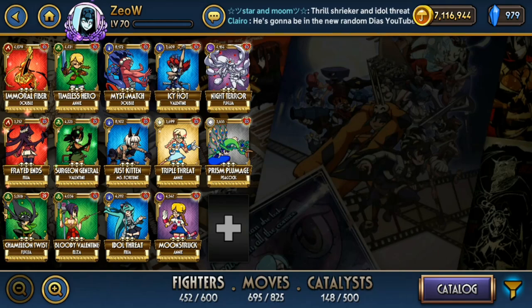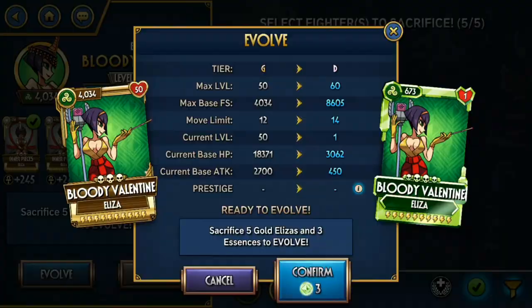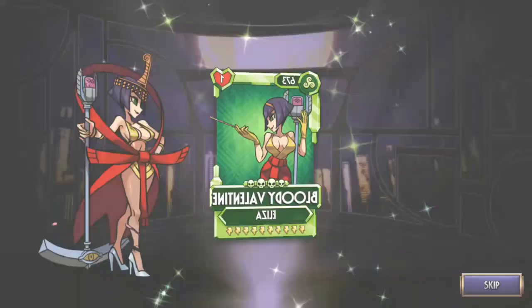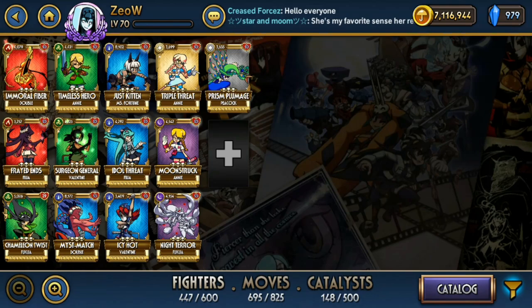Next we have Bloody Valentine. I just evolved her last week, so I don't have a full opinion on her yet. She gains health and meter every time she uses a Blockbuster or special move. I guess it's useful for recovery, but Eliza's biggest problem is not recovery — she can get that very easily. It's the fact that she has low attack, and Bloody Valentine doesn't provide any damage output to help with that.